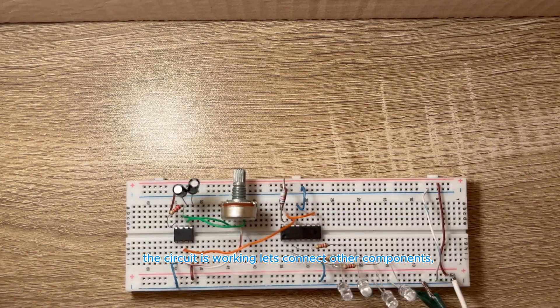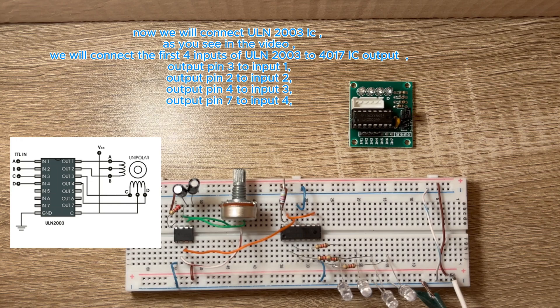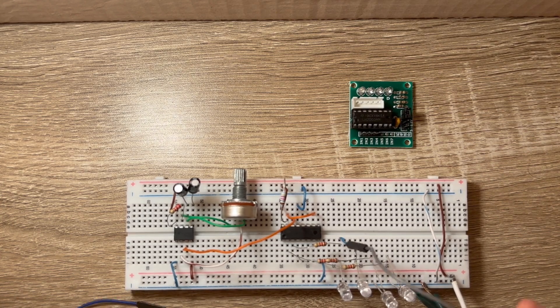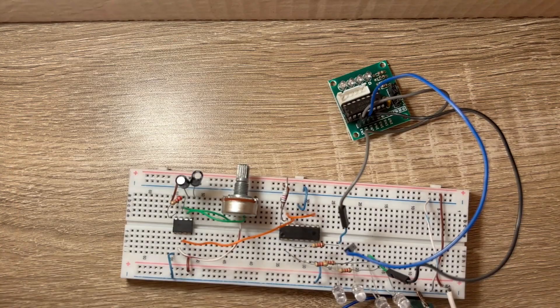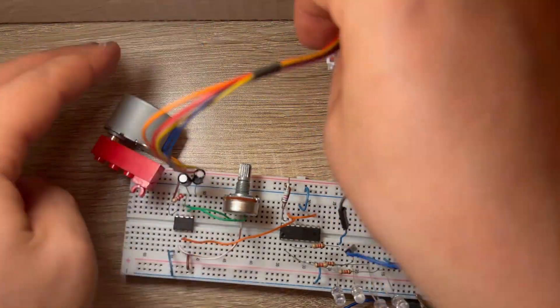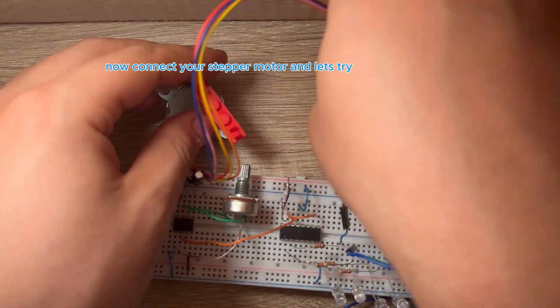Now we will connect the ULN-2003 IC. We will connect the first 4 inputs of the ULN-2003 to the 4017 IC outputs: output pin 3 to input 1, output pin 2 to input 2, output pin 4 to input 3, and output pin 7 to input 4. Now connect your stepper motor and let's try it.